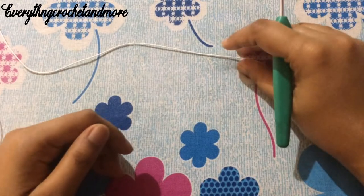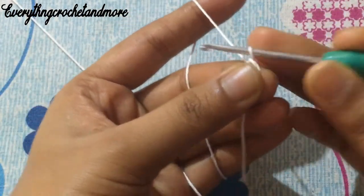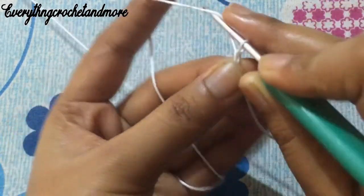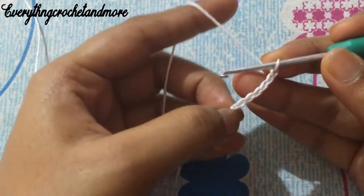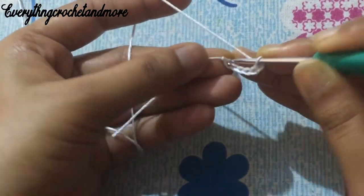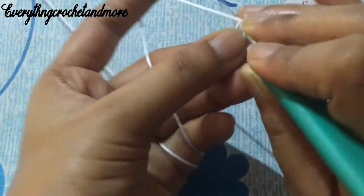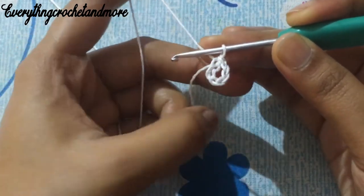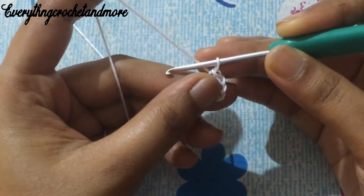Let's begin with a slip knot, followed by chain six — one, two, three, four, five, and six. Six chains done. Now we'll make a ring by making a slip stitch in the first chain stitch. Put your hook in that first chain stitch and thread through, making a slip stitch. With this we finish making our six-chain foundation ring.